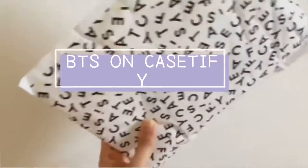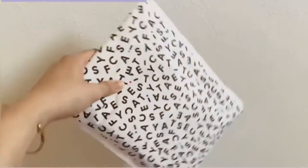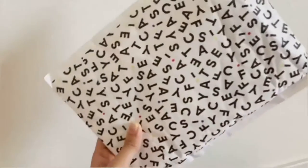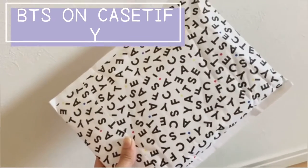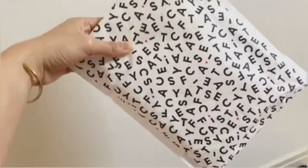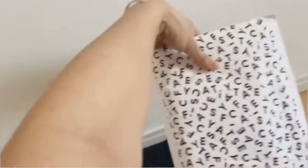Hey guys, I just got my Cassettify order. I'm gonna unbox it now. Let's see what the picture is. I bought a BDS phone case. Let's unbox it now.